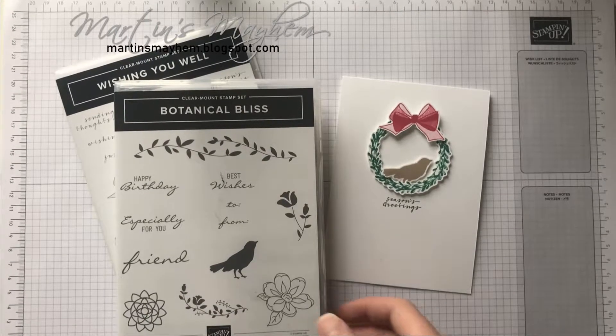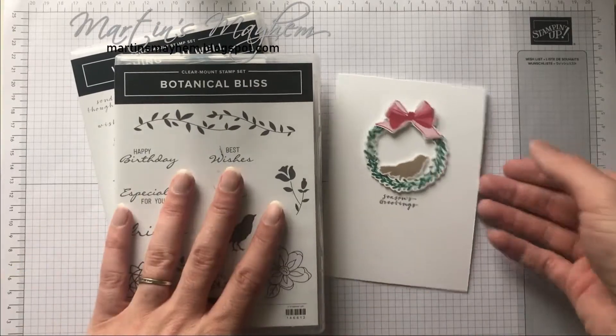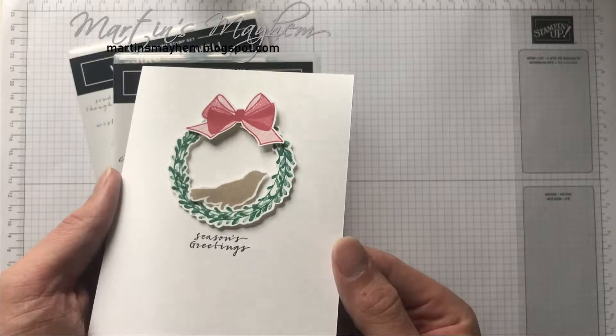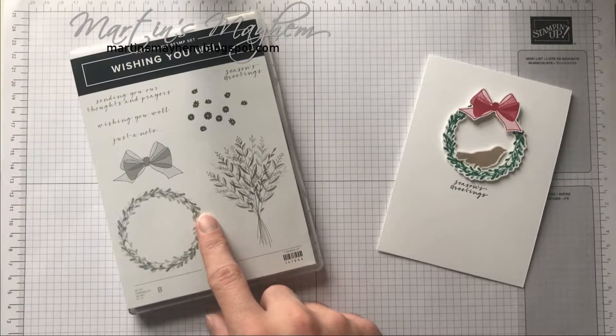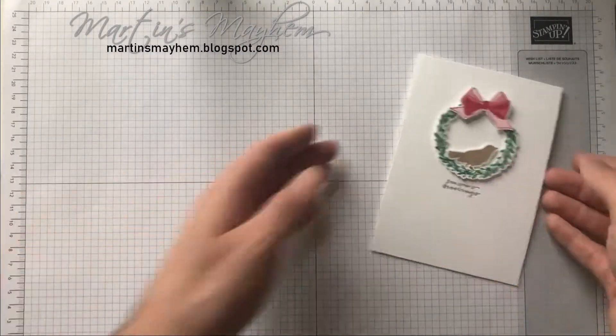Hi everyone, Martin here from martinsmayhem.blogspot.com. Today's card, I'm going to be showing you how to make this cute little wreath card, and it's using a mixture of sunsets — the Botanical Bliss for the bird and the Wishing You Well sunset for the wreath as well as the bow. Shall we get started?